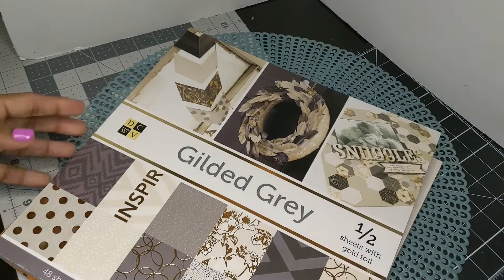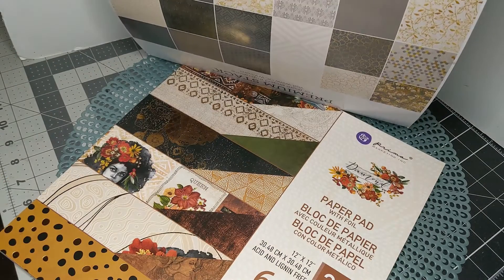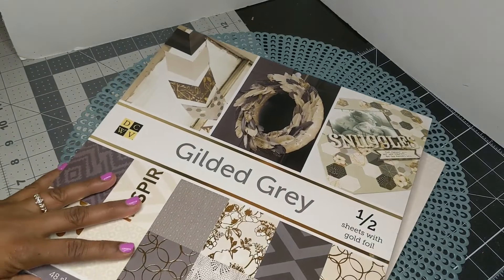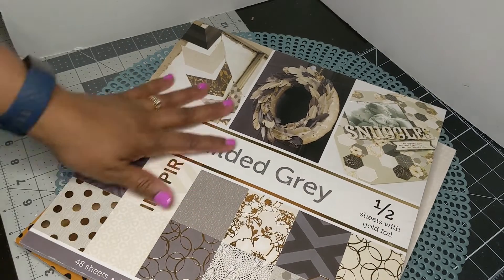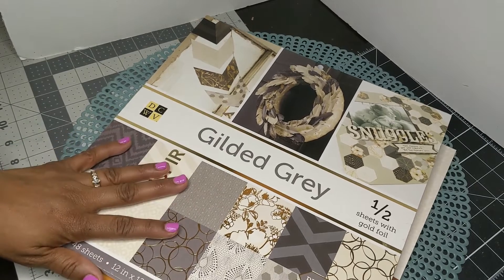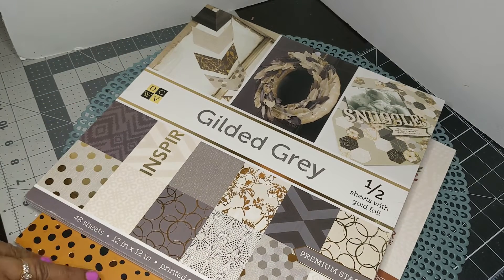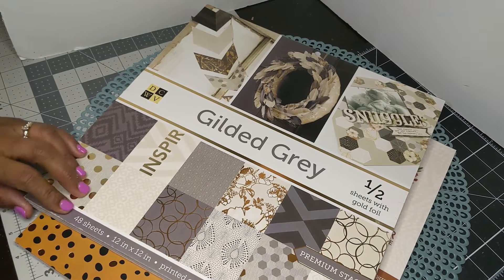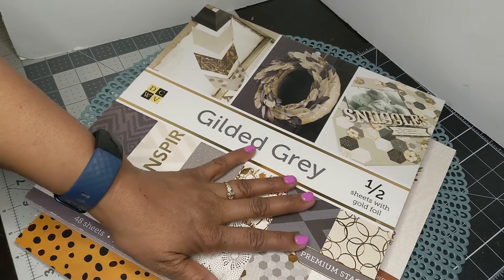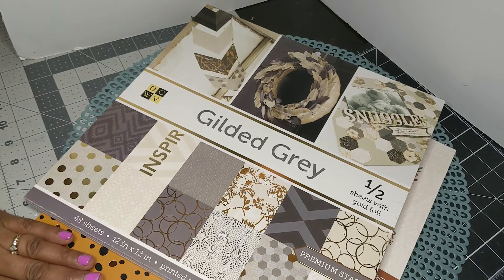I also want to share that I hauled this Gilded Gray — I believe from Tuesday Morning, the one in Memphis, Tennessee. It is a great complement to this Diamond collection. If you want some background pieces, this is a great collection. It says gray, but there is a lot of gold in it, and there is a lot of gold in the Diamond collection as well.